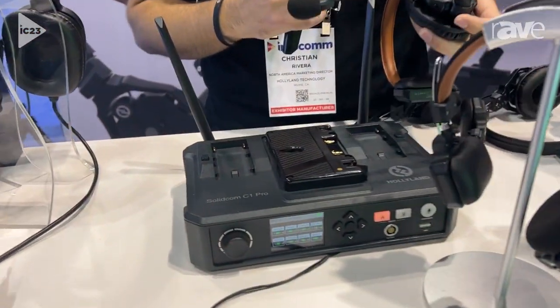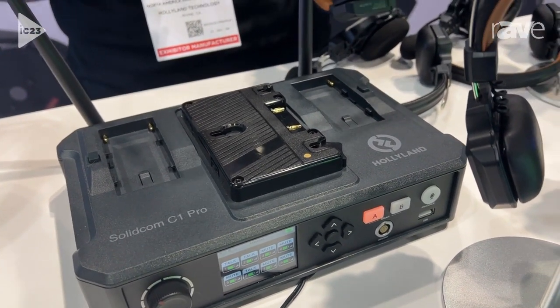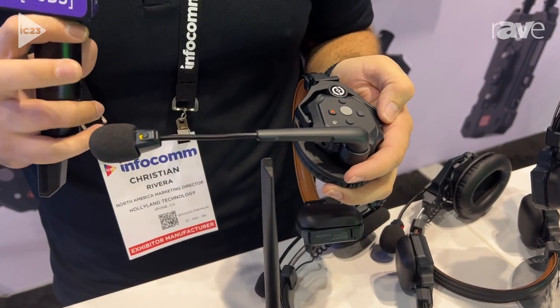We've also got a mute button on these. What that's going to allow you to do is push to talk, as well as just muting yourself to the rest of your team.